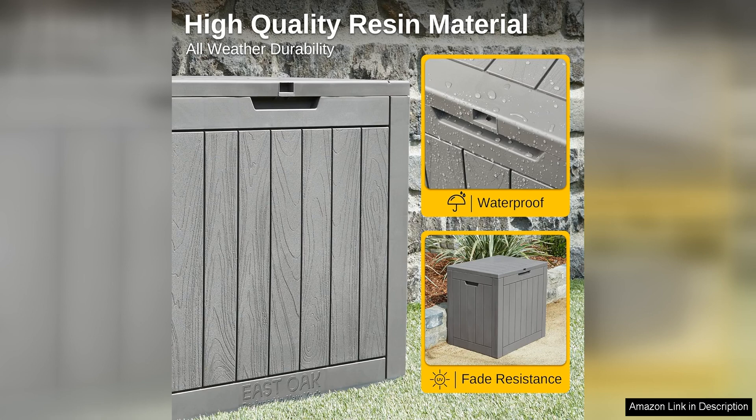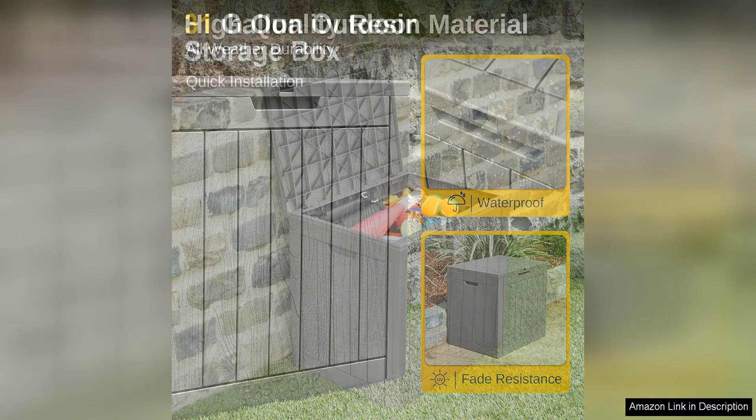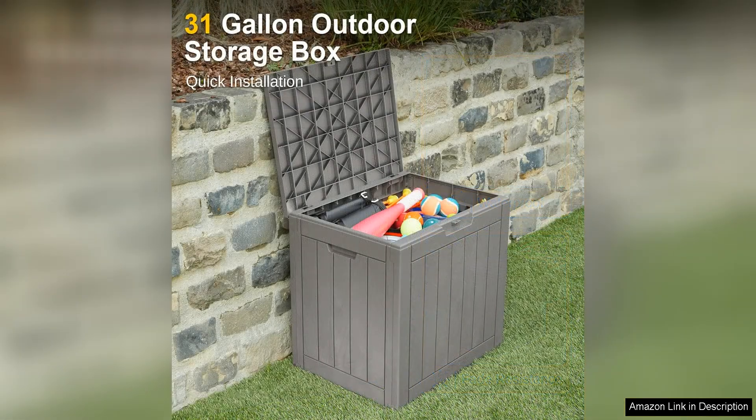One of the standout features of this storage box is its durable construction. Made from high-quality polyethylene material, it is weather-resistant, UV protected, and built to withstand the elements. This makes it suitable for both indoor and outdoor use, providing year-round protection for your belongings.